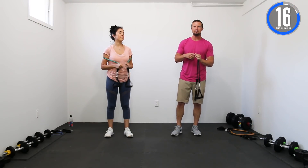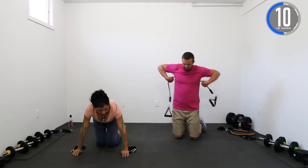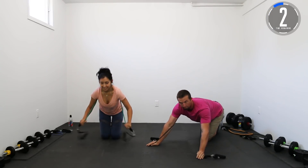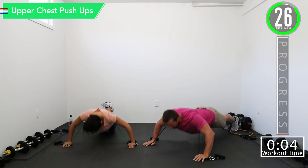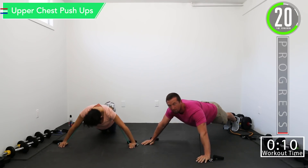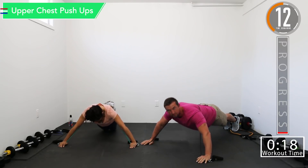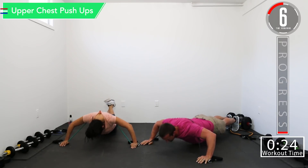Our first exercise is going to be a push-up for upper chest. Grab your band and wrap it right around your back on the inside of your arms, going through your armpits. For this one we're actually going to put our hands up in front of us. You're probably going to have to spread your arms out a little wider — roughly even with the top of your head, not directly under your shoulders.